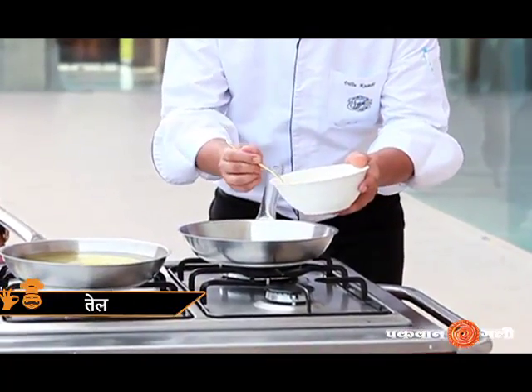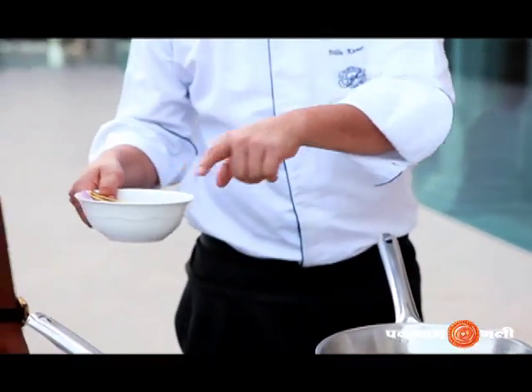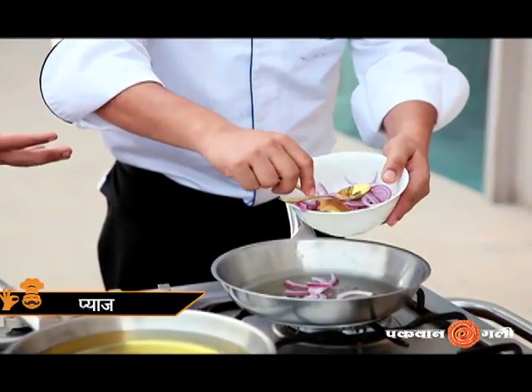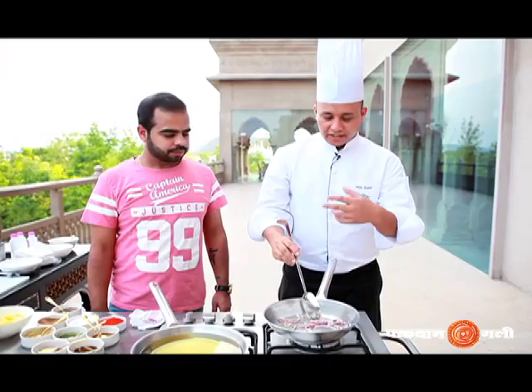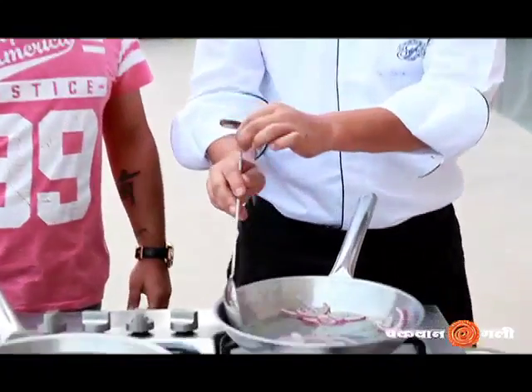I added oil and let it heat a little. I added a little cumin. When the cumin crackles a little, I will add sliced onion. Don't brown the onion — just make it a little transparent so you can feel it. We will not cook it fully.